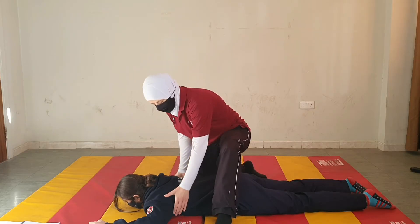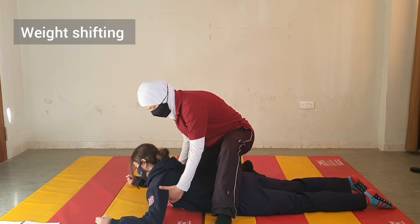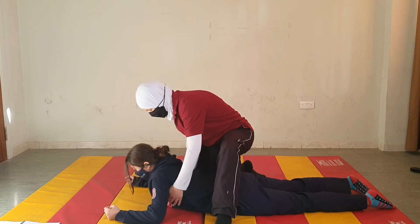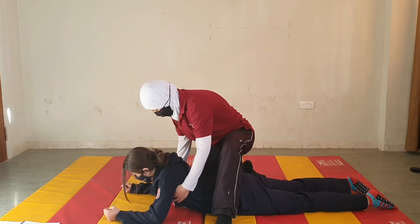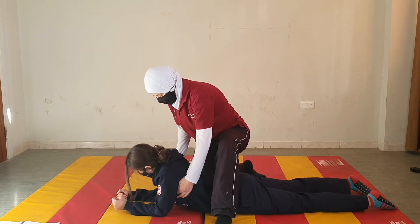Let's start by first elevating the upper trunk — one, two, three. Now shift your weight here and move this in. Shift your weight here, move this in. Again, right, and move the left in. Very good.